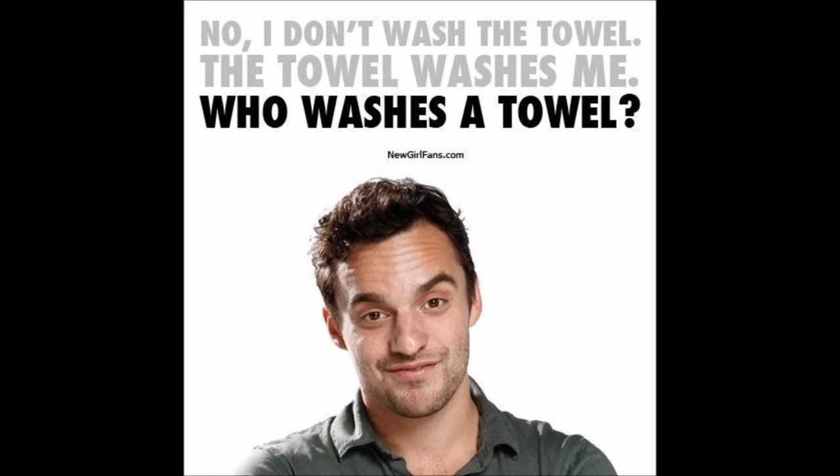Tip 3: Wash your towels and bath mats. At the very least, you're supposed to wash your towels every three uses, but if it's been a while, just wash them on a disinfecting cycle or with some bleach.